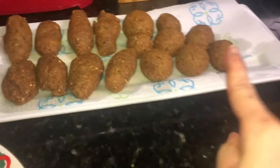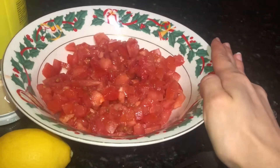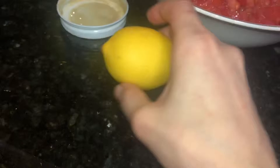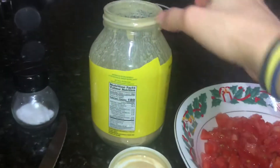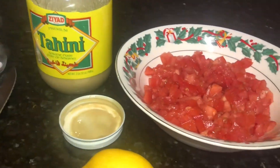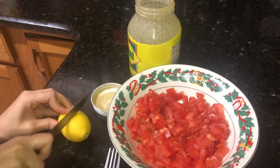Now I'm going to make the salad tahini. I cut the tomatoes small, then I need a lemon, some salt, and some tahini to put them all together. Now I'm going to cut the lemon.